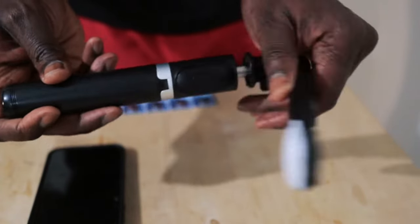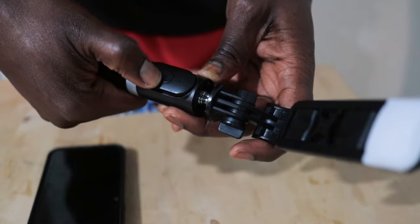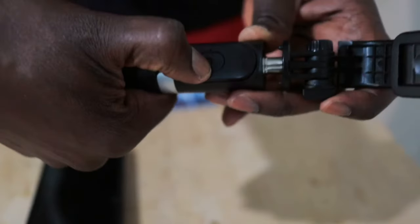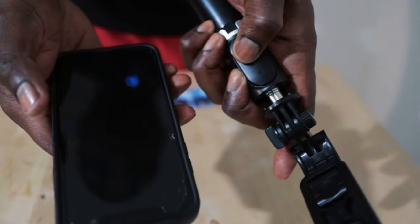Have you ever had this problem with this Artifull selfie stick with the trigger, or any other selfie stick with a trigger, that has this trigger that suddenly stops working? If you press the trigger, you will see that it will light up blue — and it would actually connect briefly, but it just fails to work.